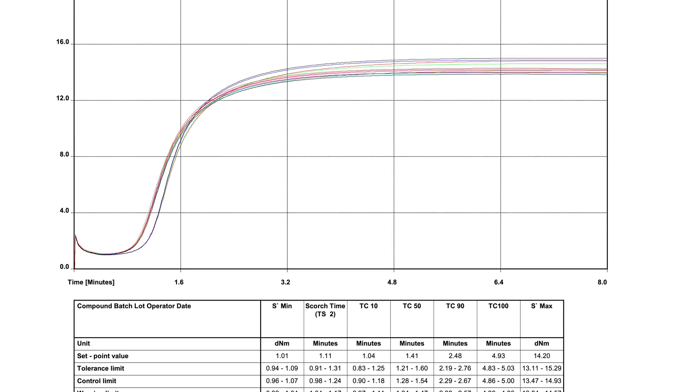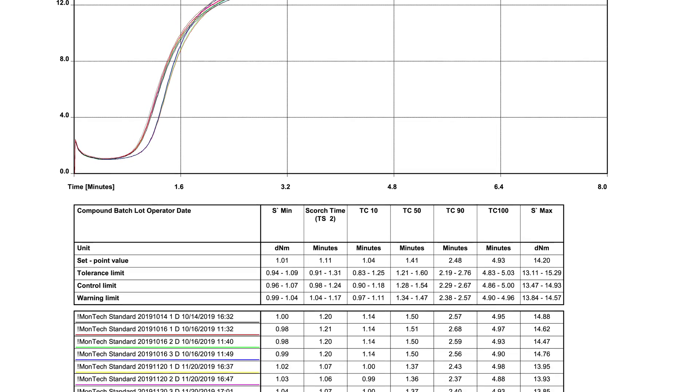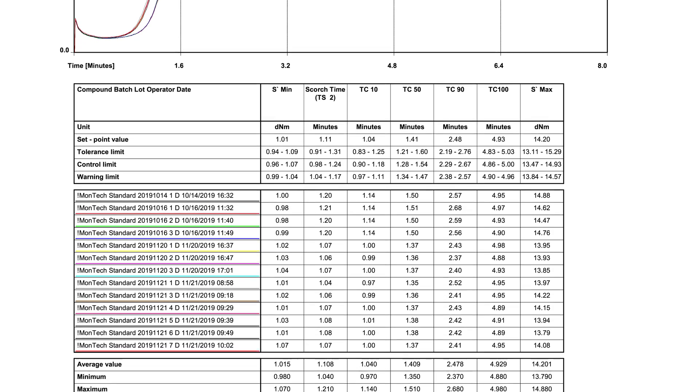MonControl also includes customizable reports, remote support, remote training, data integration and security modes.